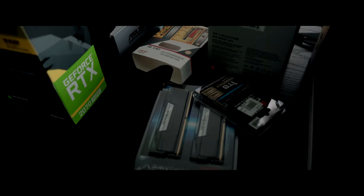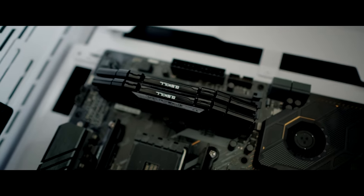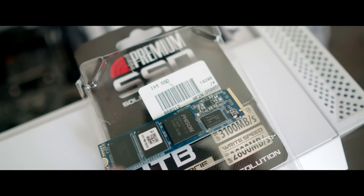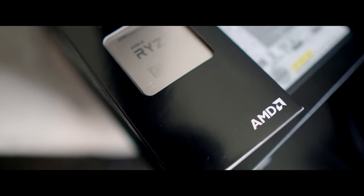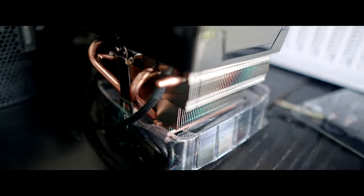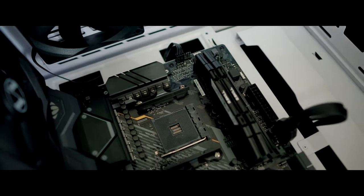Now we're going to install the RAM, the 1TB M.2, and the CPU. We have the RAM installed and now we are going to take the 1TB SSD M.2 and install it right here on the motherboard. We have the CPU right here — the Ryzen 3700X — and the cooler fan right here. It already has a heat sink on the bottom and we are going to install that bad boy right there in the CPU socket.